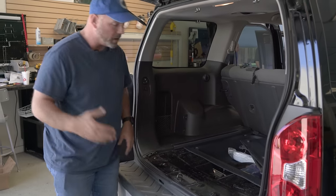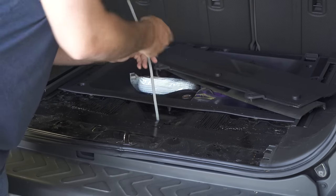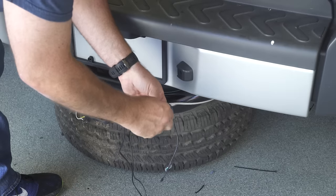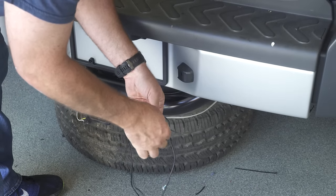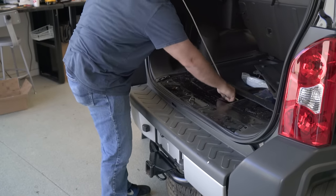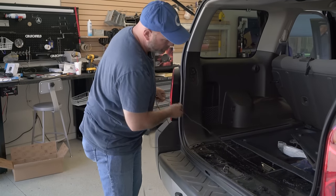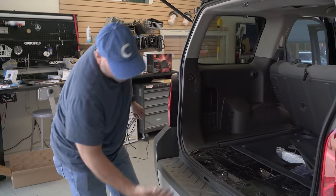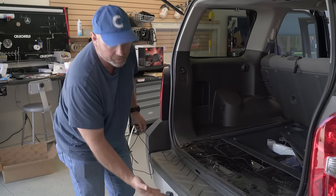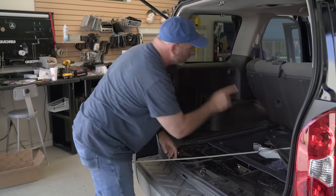And to do that, I'm going to need a wire worm. Stick that down, connect our wire to it, and we're going to just fish it right on through, just like that. And of course, before we're done, I'll get under there and make sure that cable is not interfering with the spare tire or anything else underneath there. And we can go ahead and start running our cable up towards the front of the vehicle.